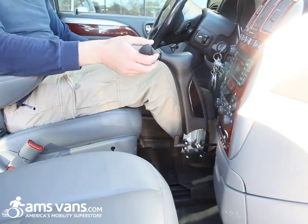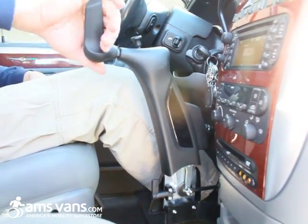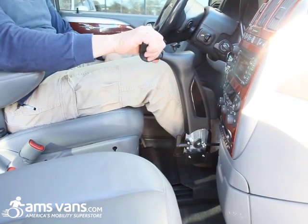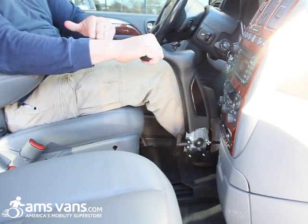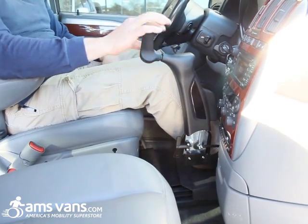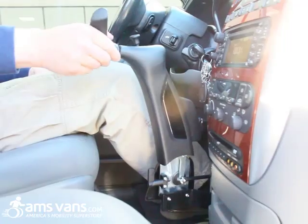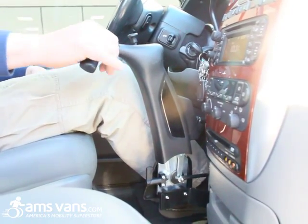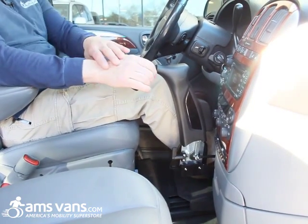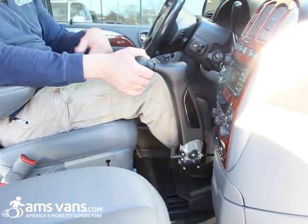Another nice feature for long trips: you can pop this up and bring your gas down, which keeps your wrist parallel and gives you less hand fatigue. So you have three positions — this parallel position to keep your arm level, the normal position with more of a twist in the wrist, and a downward position for people with even more limited movement, keeping it more horizontal.